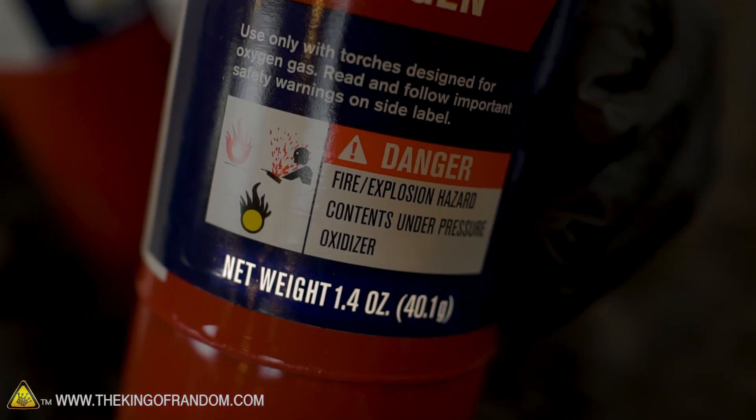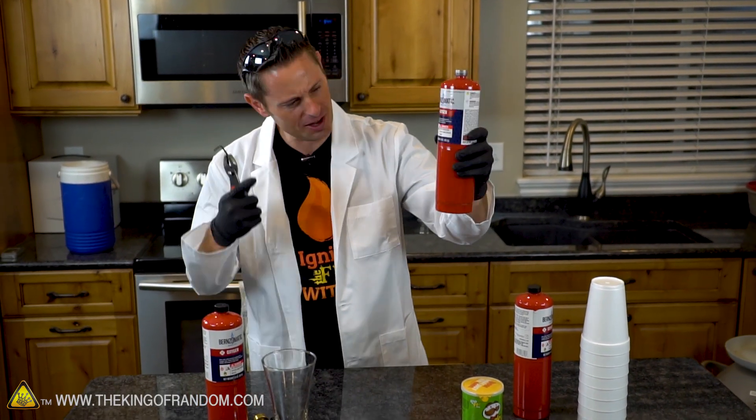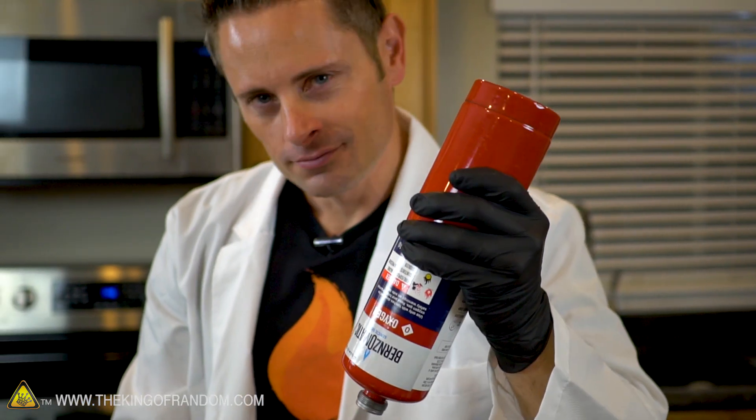And if we look at the side of the bottle you can see it's only 1.4 ounces, which really isn't a lot. So why then are these bottles of oxygen $11? $11 for an ounce and a half - come on guys. But just for the sake of experimenting let's go ahead and flip these things over and see what we can get out.